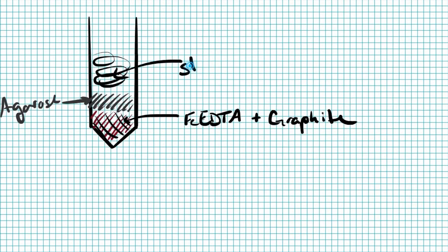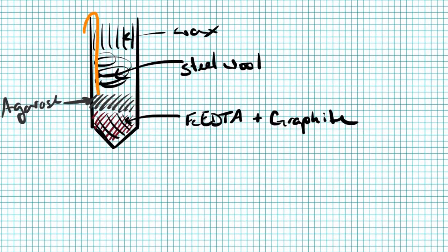Agarose just happens to work pretty well, and again, purchased inexpensively from Amazon. On the top, we put our iron metal and pour some EDTA over the top, and it's ready to roll.